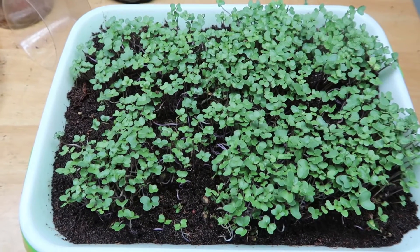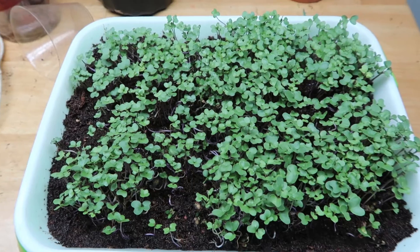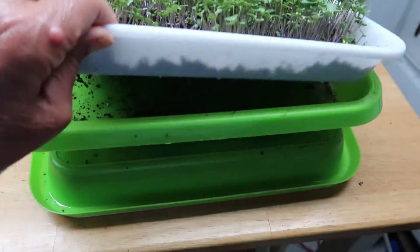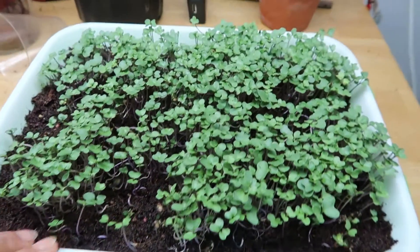I wanted to show you my broccoli sprouts that I've been growing in the basement. I just got some coconut coir, and this is a container — under here I have water — and they've been doing quite well.